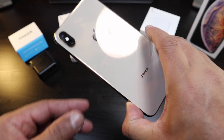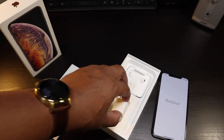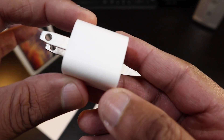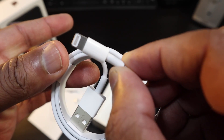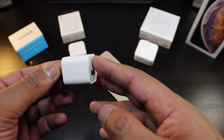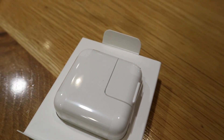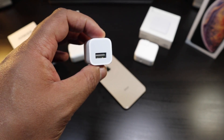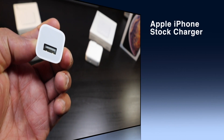Here we have it — this is the iPhone XS Max. We all know what comes in the box: the stock charger that Apple's been giving us for so many years. It hasn't been a big deal until now, because the iPhone is now a thousand-dollar-plus phone and you would think they would include a fast charger. But this charger charges up your phone very slowly.